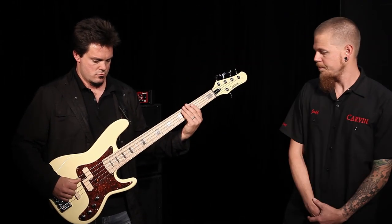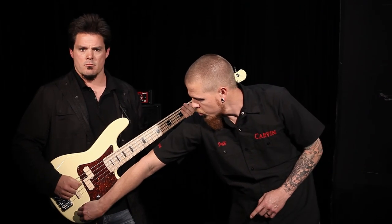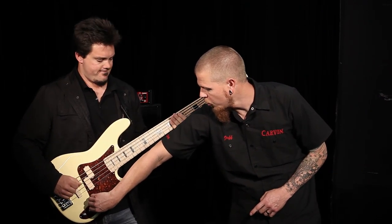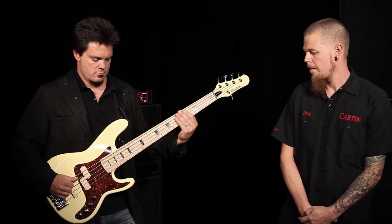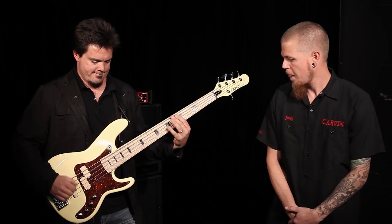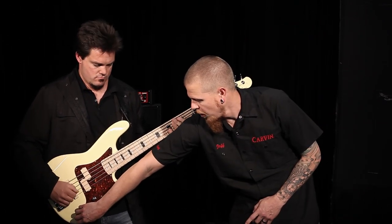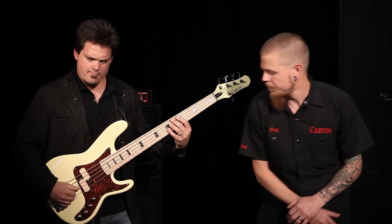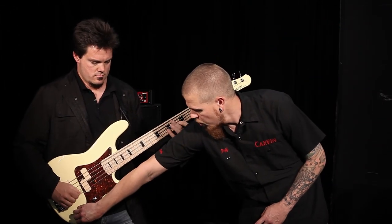Crank the treble in. Pull the treble back out. Now we're going to go to both pickups. Go ahead and add some bass to that. Pull the bass back to flat. Add some treble. Pull the treble back out.